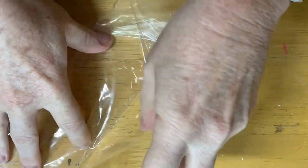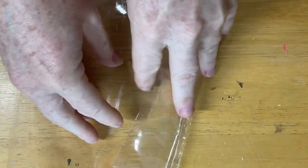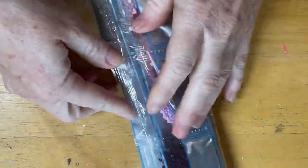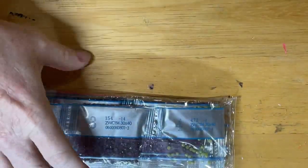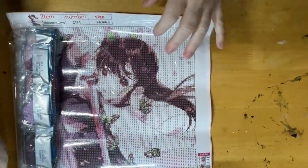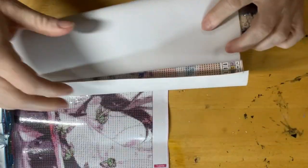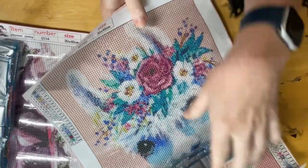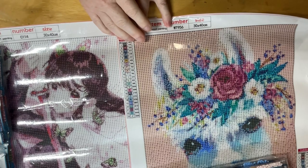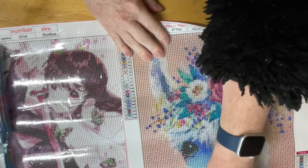I'm just going to tidy that up and pop it back in its bag. They both look very nice. I did get these from JBKFE, and I'll put their website link — I'll try and find these specific product links for you guys, but I was having trouble finding my email. I'll endeavor to find them before I post this up. There are lots of things on the website to check out so have a look — it's a nice little website.